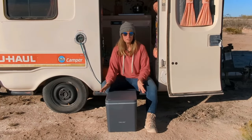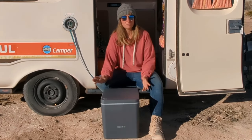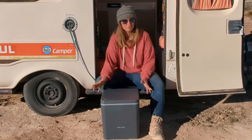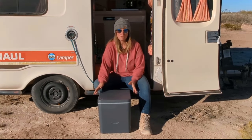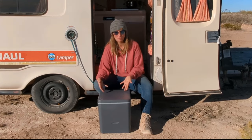Let's talk about the superior German engineering behind the Trilino. This toilet is like the Mercedes Benz of composting toilets — sleek, efficient, and built to last. It's so efficient, it's almost like every part was placed by a toilet-loving robot with a PhD in engineering.